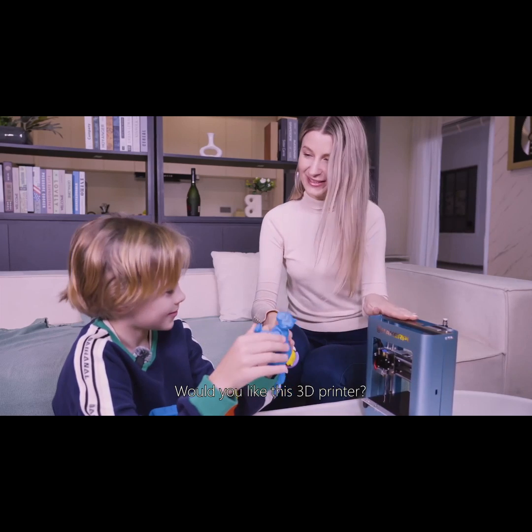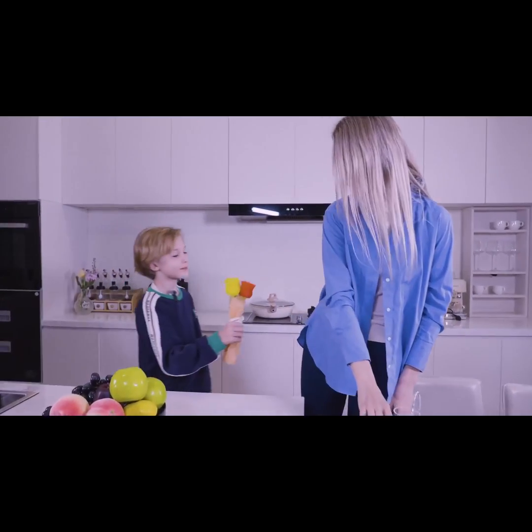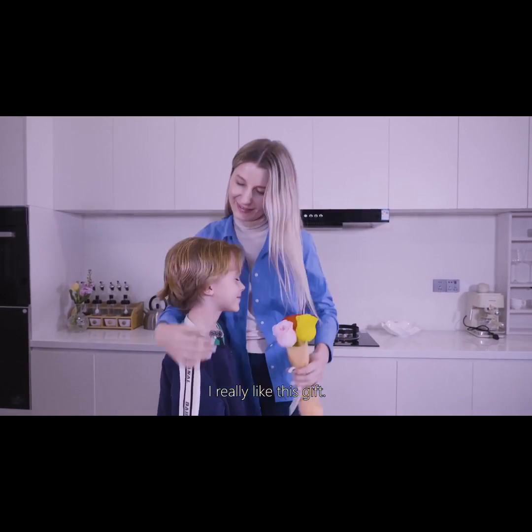Would you like this 3D printer? I like it very much. Mom, I want to give you a gift. Thank you, my baby. What a surprise. I really like it.